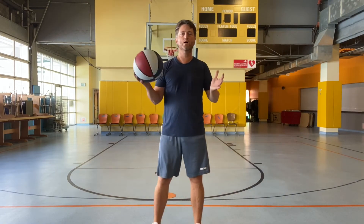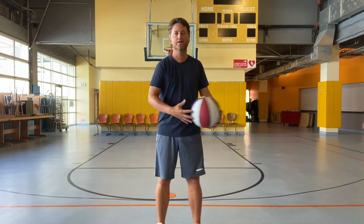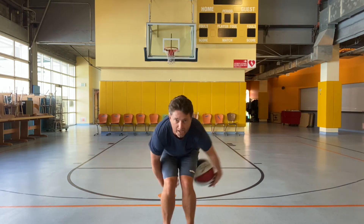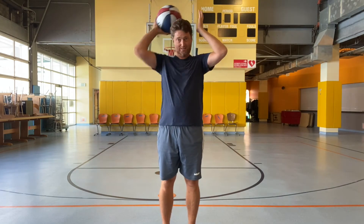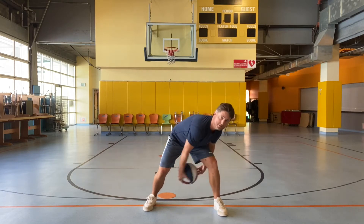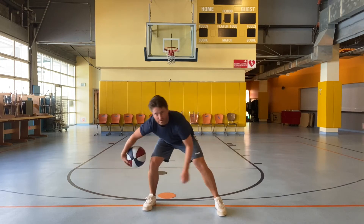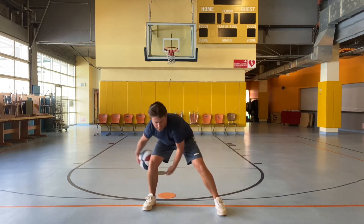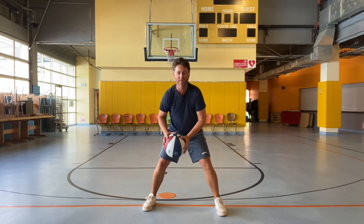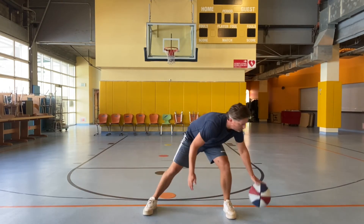So you learned a lot today about dribbling. Start with ball slapping, try to go around your back both directions — you can even go around your knees and your head. Then do figure eights, going around one leg first, then the other, then around each leg doing figure eights. Then get really good and try to dribble all the way around.